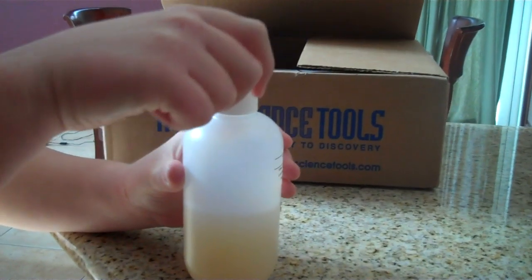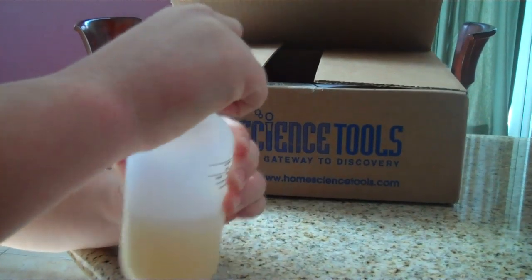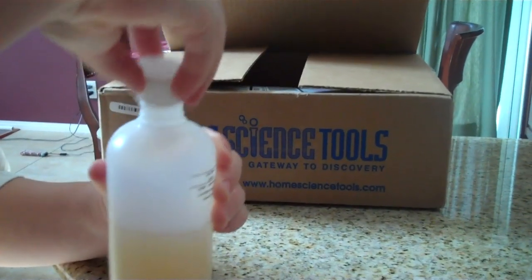Step 1: Remove the lid of the bottled agar. Step 2: Microwave the bottle of agar on high for 30 seconds.